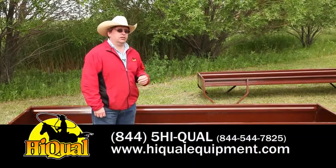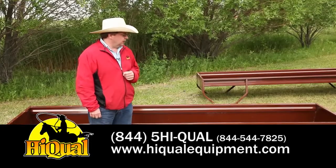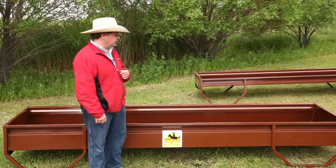The next in our line of feeding products is the Hyqual Bunk Feeder. When we introduced this product, we looked at what our competitors had available and addressed some of the many concerns that our customers had raised with us.